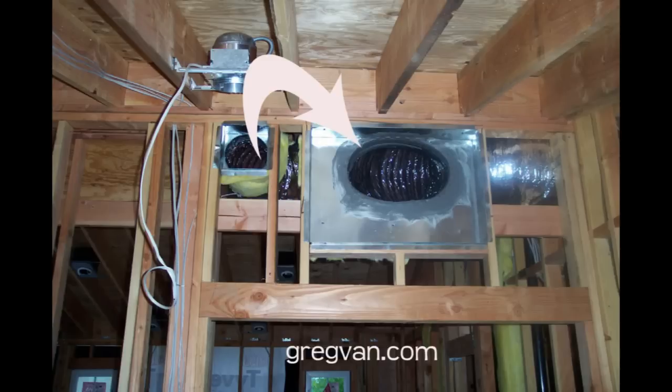You want the supply ducts that are providing the building with cool or warm air as far away from the return air as possible, because that's actually what circulates the air through the home. So if you have a duct on the left side of a room and the return air filter on the right side, you're going to get a nice cross flow of cool or warm air flowing through the room.